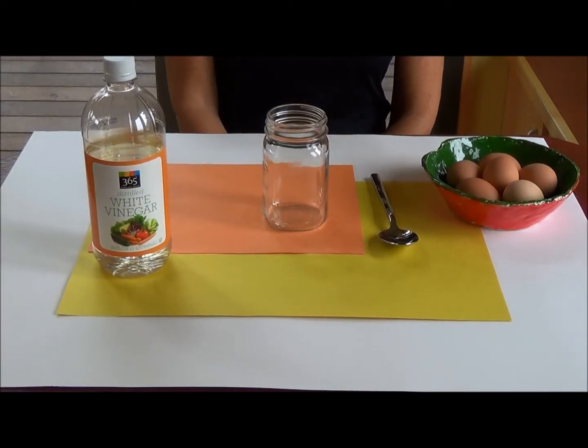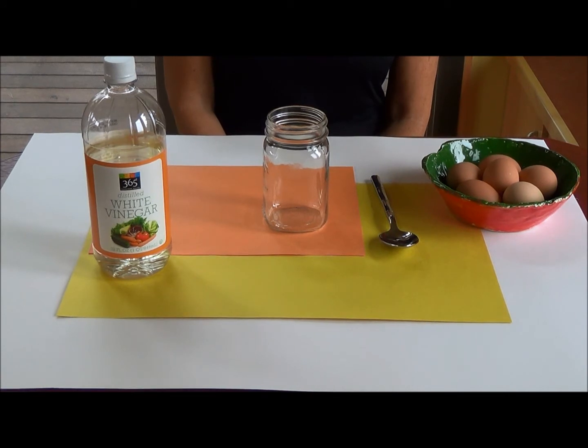Hi, I'm Lucas, Kid Editor and Producer. I'm Sep. Hi, I'm Egg Mama Susan. For today's experiment, we're going to be making a bouncy egg.